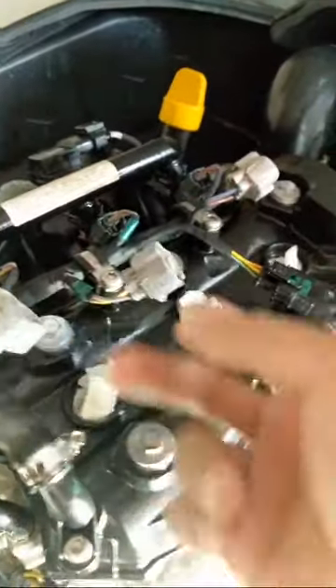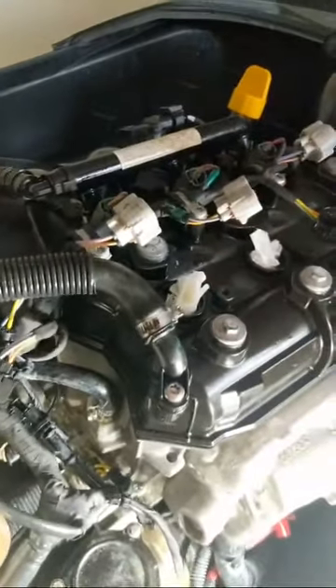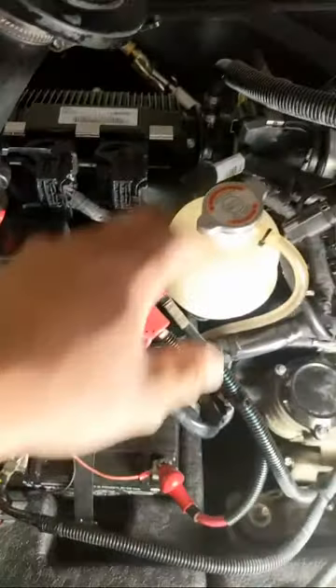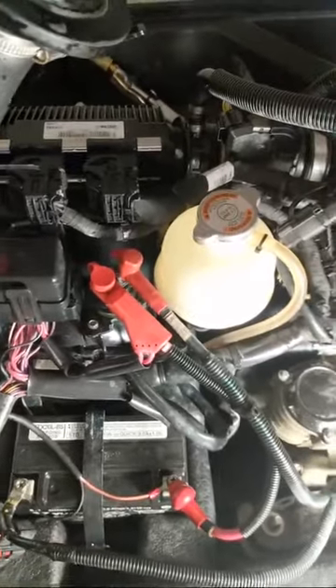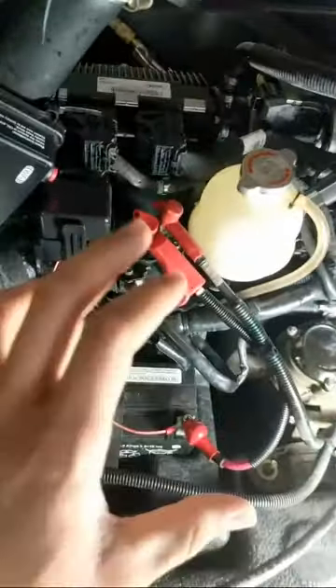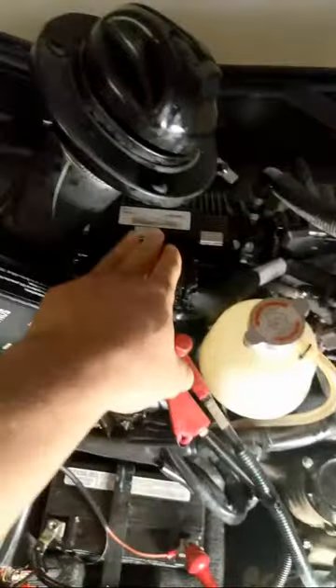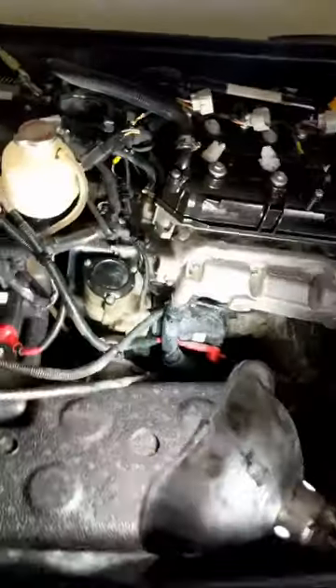These plugs here that are open are the ignition modules — the plugs that go over the spark plugs. You have your simple starter solenoid, reservoir for your coolant, and right here would be your little access door. If you look straight down, you'll see your battery, your fuse holder, and this is your ECM or computer.